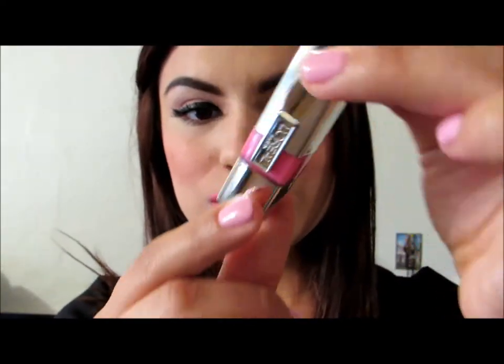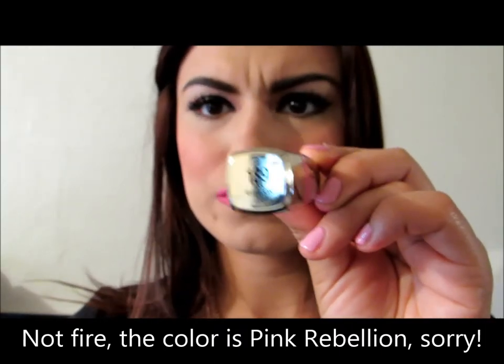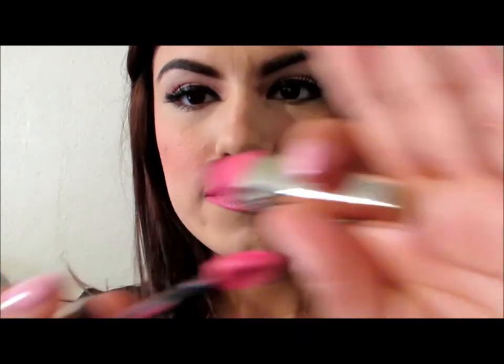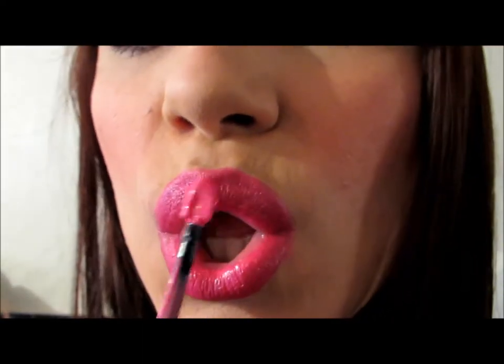Once that is done, I am going over with this nice gloss by L'Oreal in Fire Rebellion 189. Apply that on top of your lipstick — just a little to give it enough shine. Making sure I spread it all around and that I have nothing smeared on my face or on my teeth. I always do that to make sure nothing gets on my teeth later in the day.